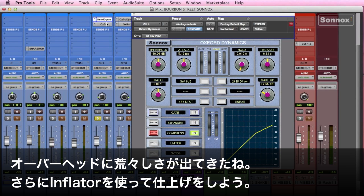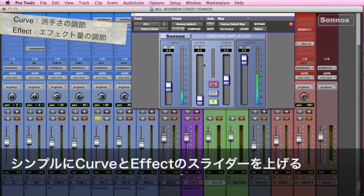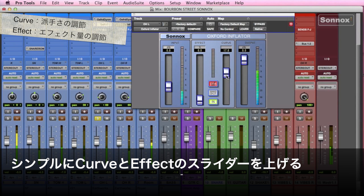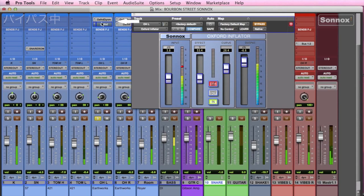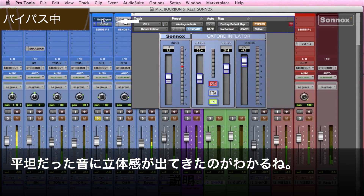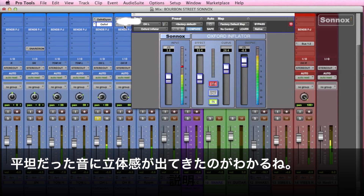What we want to do is then add the Inflator to this. It's very simple — we're just going to push up the curve, push up the effect, pull the output down a touch, and add some input gain. And I'll just bypass it.